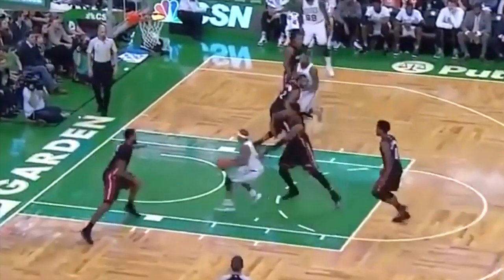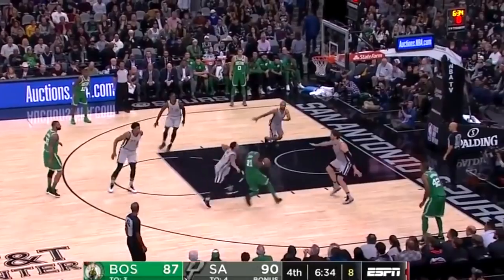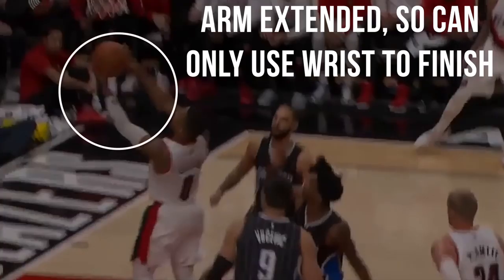Naturally, if you're receiving contact like Isaiah is here, your body's going to be knocked out of its optimal position for stability. As a result, you have to be able to resist that force in mid-air while focusing on the ball for that finish. And that's tough. Being able to cradle the ball also helps you get momentum into your finish. If your arm is extended, really all that's available to use on that finish is your wrist — and that's really limited.